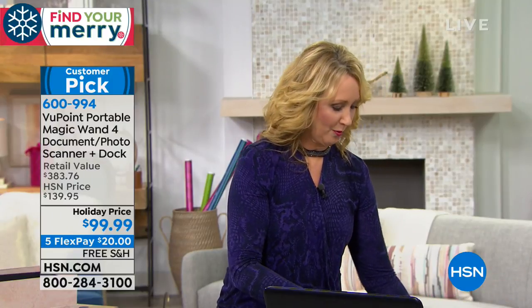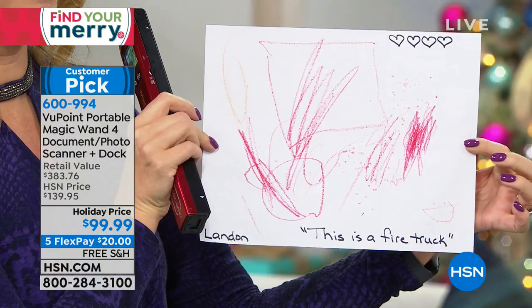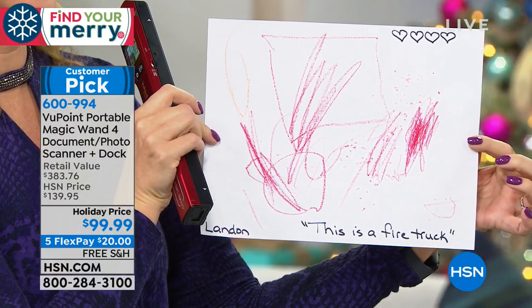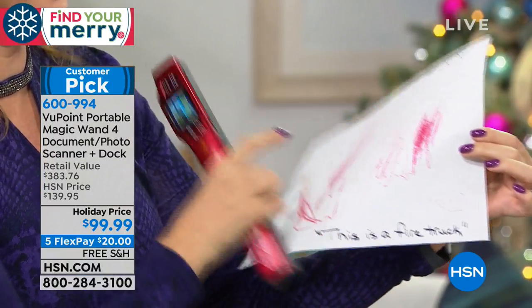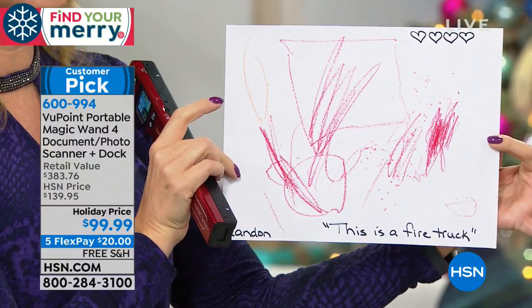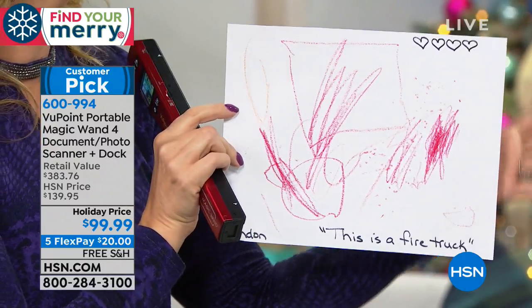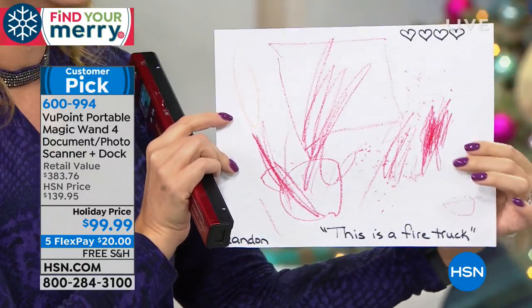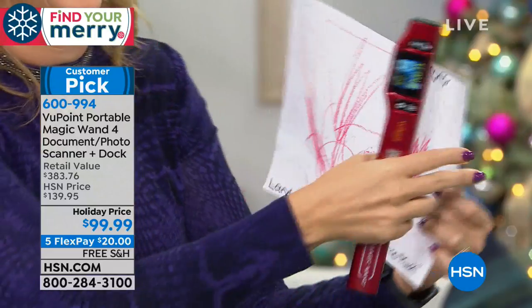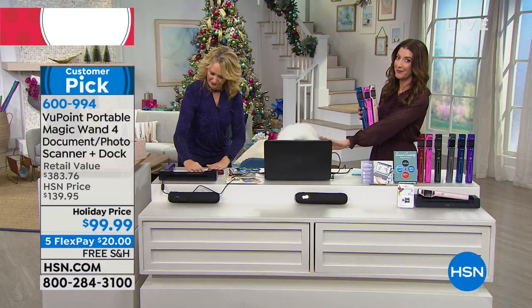I also love the fact that if you have a little one like me — look at the artwork we have coming out of my son Landon. This is a firetruck, it says right here — you can tell! Now I can scan this and instead of it taking up a lot of space — I only have so much room on the refrigerator — I can email it off to grandma and grandpa and we can all share in the artistry that is my four-year-old. A Picasso in the making for sure.